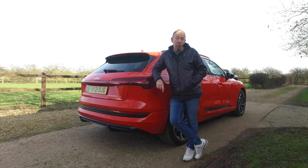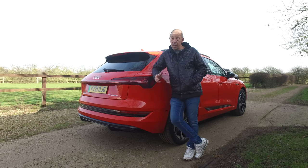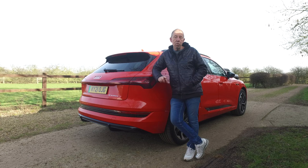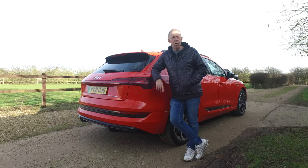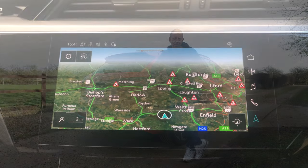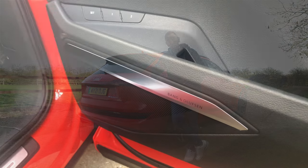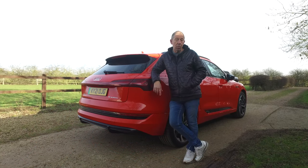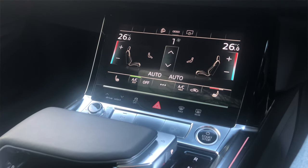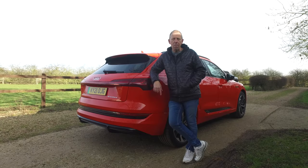With your entry-level e-tron you get 20-inch rims and air suspension as standard. You also get really nice electronically controlled heated leather seats at the front, a 3D map satellite navigation system, a 10-speaker surround system, dual-zone climate control, and surround cameras. All in all, a rather tidy package.